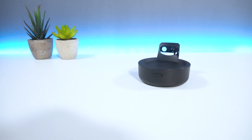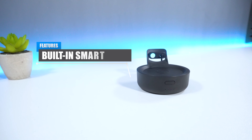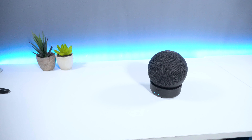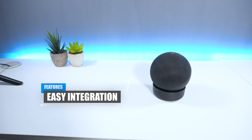The charge time takes roughly around 3.5 hours to complete, which isn't too bad. The built-in smart charging chip allows longer usage without damaging the battery. From a fitment perspective, the battery base integrates perfectly with the Echo Dot and doesn't take too long to set up and install.